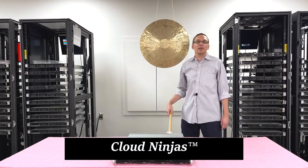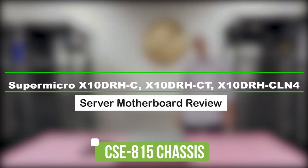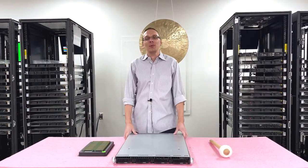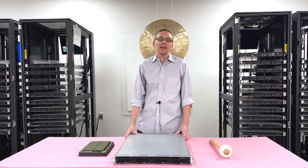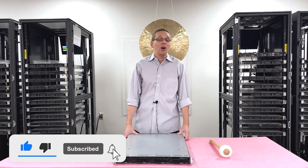Hi, I'm Scott Flowers with Cloud Ninjas. Today we're here to talk about the Supermicro CSE 815 chassis and specifically the motherboards that go inside — the X10DRH-C-CT and CLN4. Let's get going. Thanks for stopping by today to learn a little bit more about the Supermicro X10DRH family of motherboards. If you find anything useful in today's video, click that like and smash that subscribe. All right, let's get rolling.